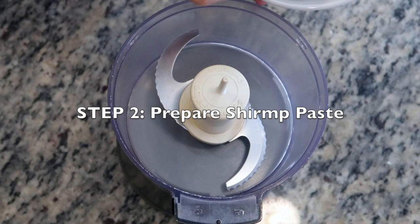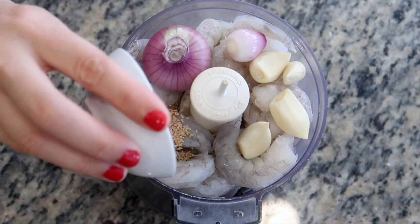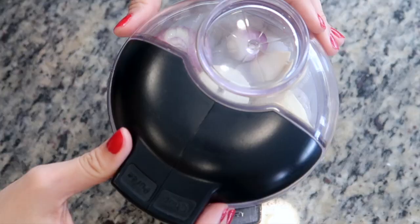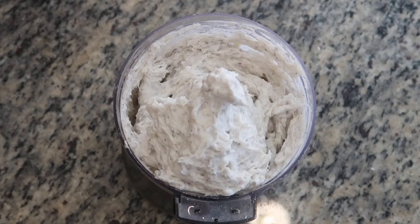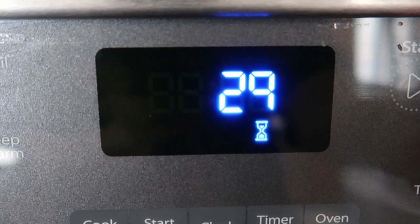To a food processor I'm going to add some shrimp that's been washed, peeled, and deveined. Then I'm going to add some garlic, fresh shallots, a bit of fish sauce, vegetable oil, mushroom seasoning, ground black pepper, cornstarch, sugar, and some salt. Cover and process until you have a smooth, thick shrimp paste. Transfer this to a bowl and place in the refrigerator for 30 minutes so the shrimp paste can marinate.